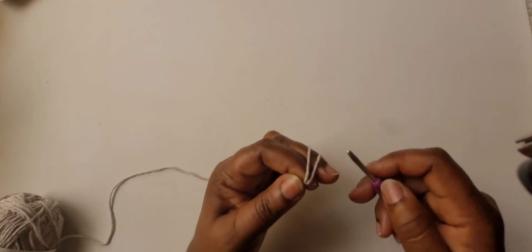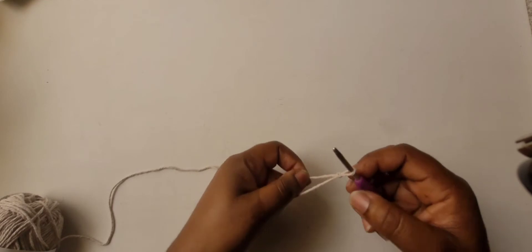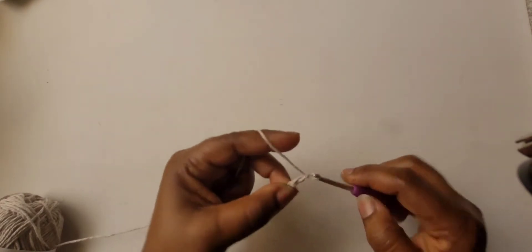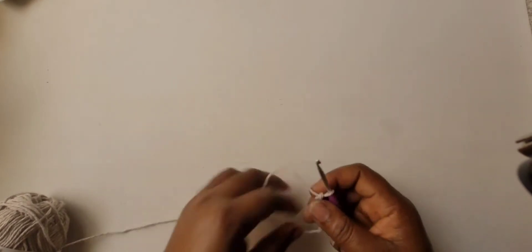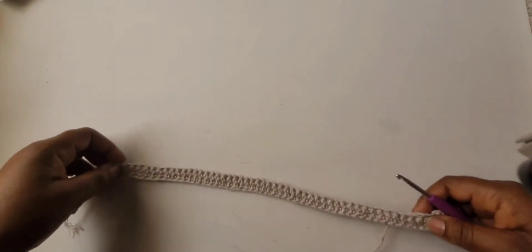Wrap your yarn around your finger, take your hook, and grab that loop at the back — that's how you make a slip knot. You're going to chain 52 plus 2 for a total of 54 stitches. Go ahead and chain your 54, and I'll meet you back at the end.